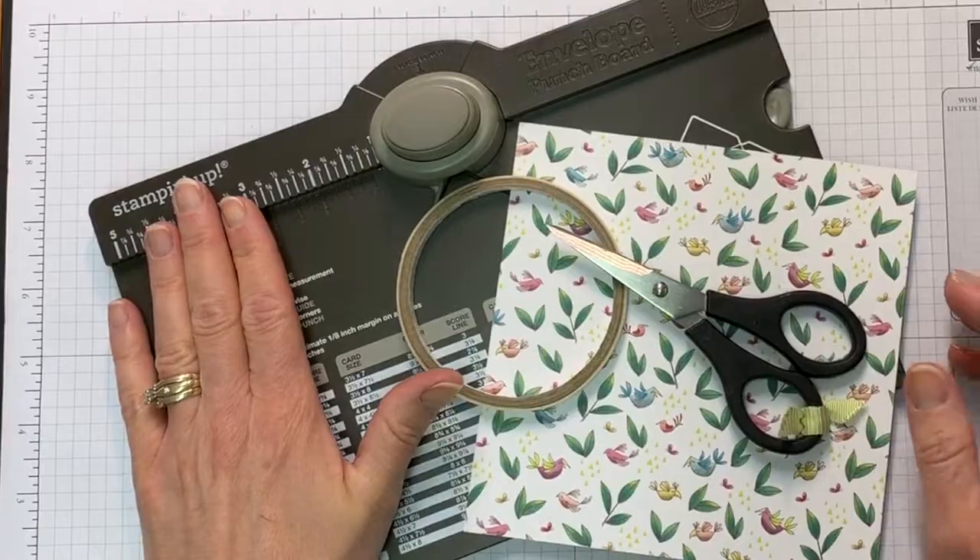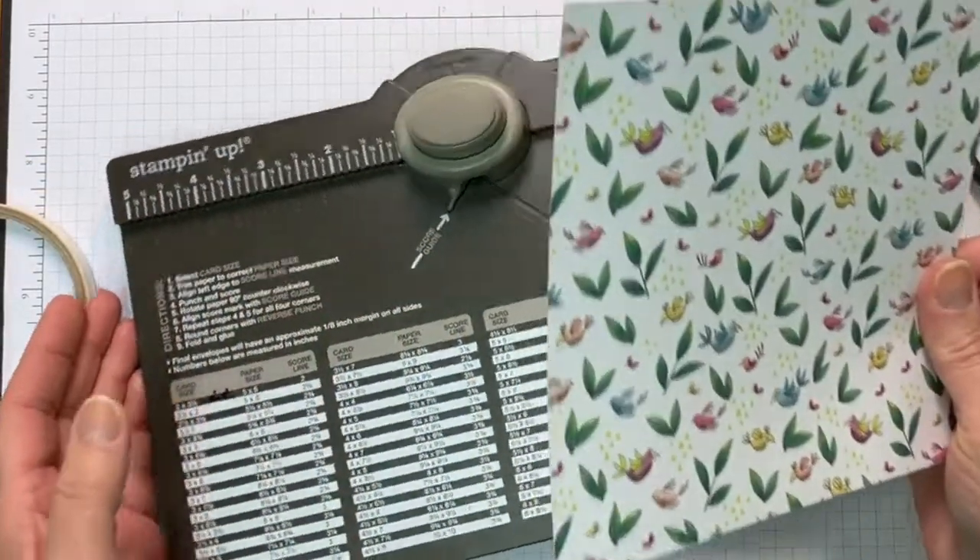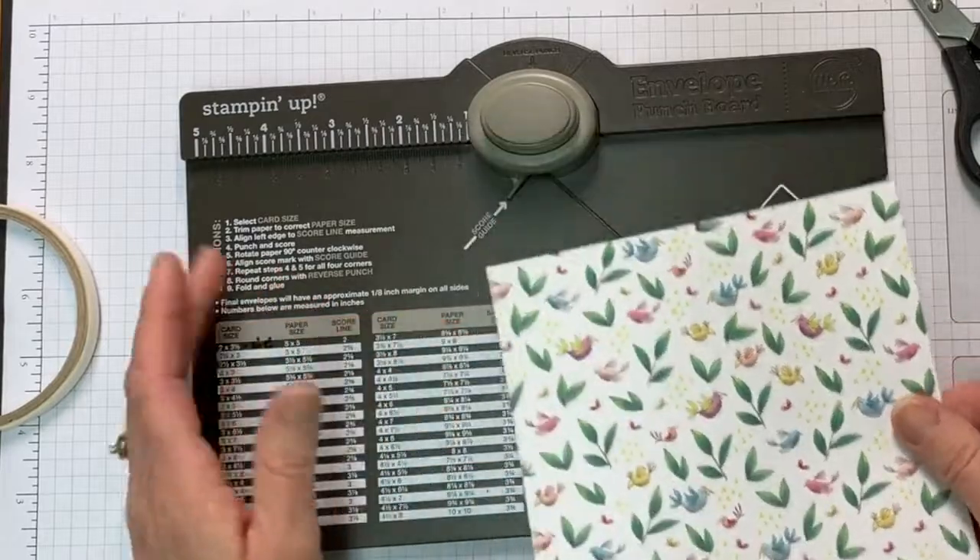What you're going to need is your envelope punch board, your tear and tape, your paper snips, and a piece of six by six paper — and this is the one we're going to work with.